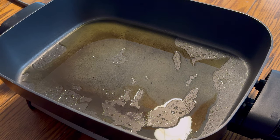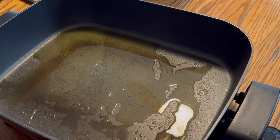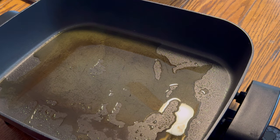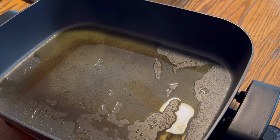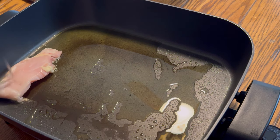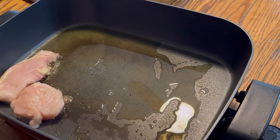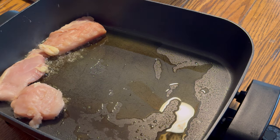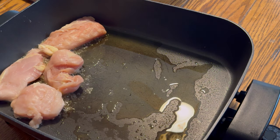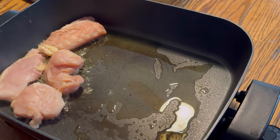Alright guys, we have an electric skillet here that we're going to put this chicken in, and what we're going to do is go ahead and get the chicken browned or seared, cooked up to add it to our casserole. All this chicken is not going into the casserole, but I cooked the whole packet to have it for other meals also.